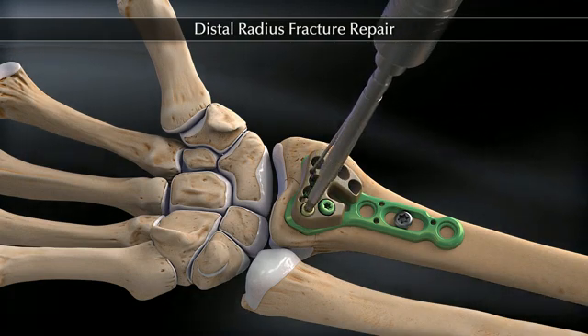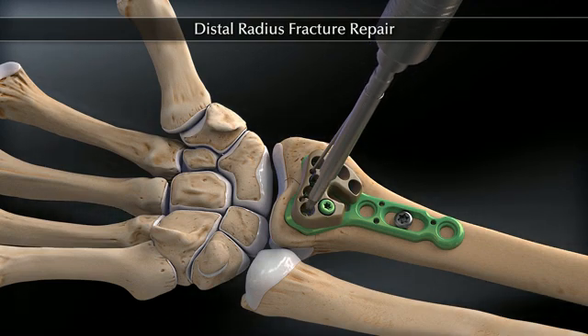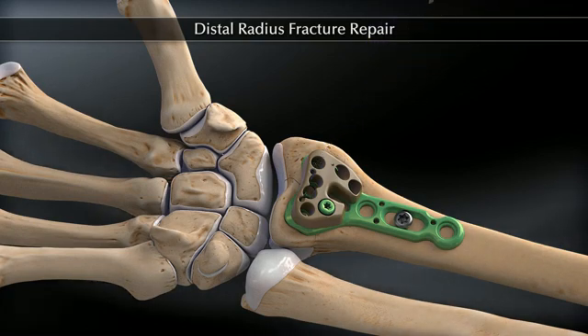A 2.4 millimeter locking, non-locking, or near cortex screw is inserted. These steps are repeated to fill the remaining head holes.